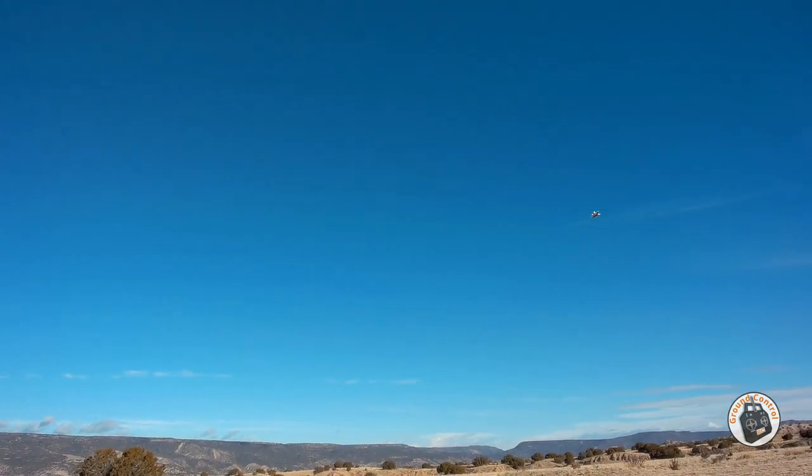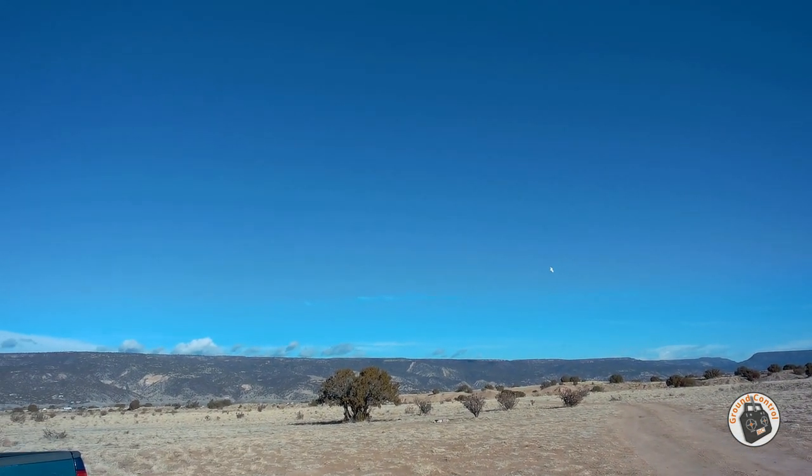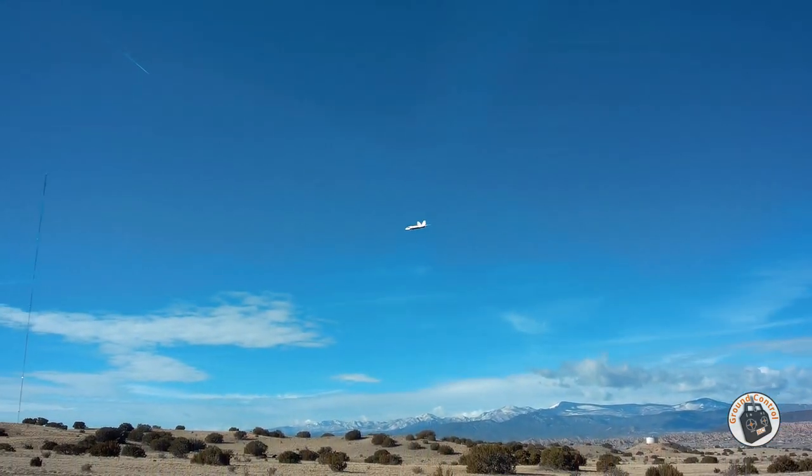It has a wide flight envelope, doesn't it? It can move pretty fast when you want it to, and it can move pretty slow when you want it to.